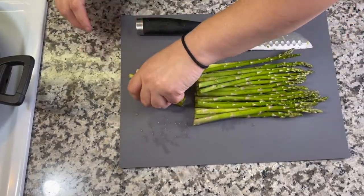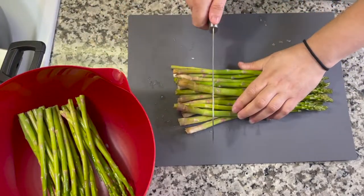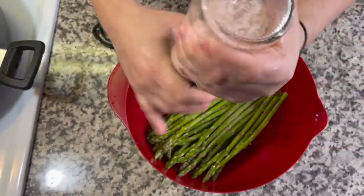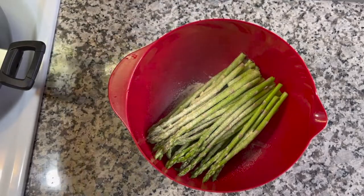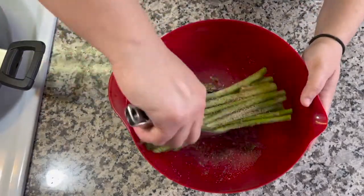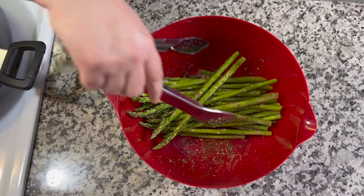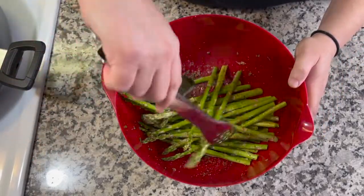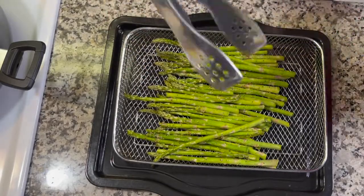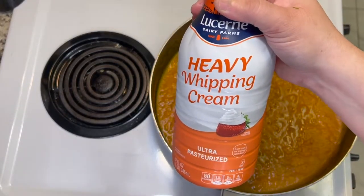I decided I wanted some asparagus with this, so I'm air frying them. I cleaned them, cut off the ends, drizzled a little oil, and seasoned with salt, garlic powder, and lemon pepper. I tossed them with tongs to coat, placed them in the air fryer basket, and air fried at 400 degrees for about 11 minutes — you can check anywhere between 9 to 11 minutes depending on how soft you want them. They came out pretty soft but still had a little bit of crunch.